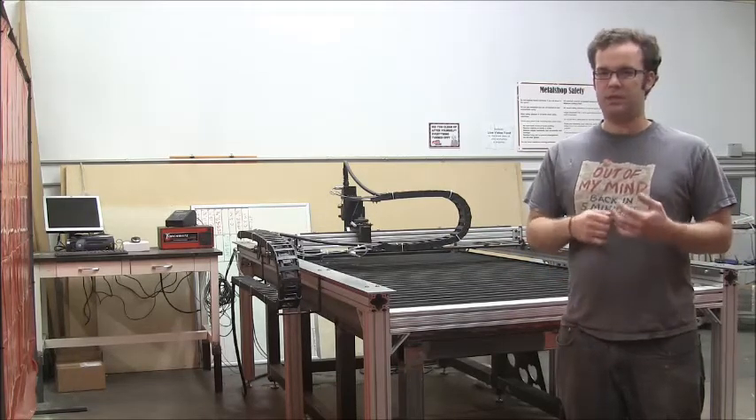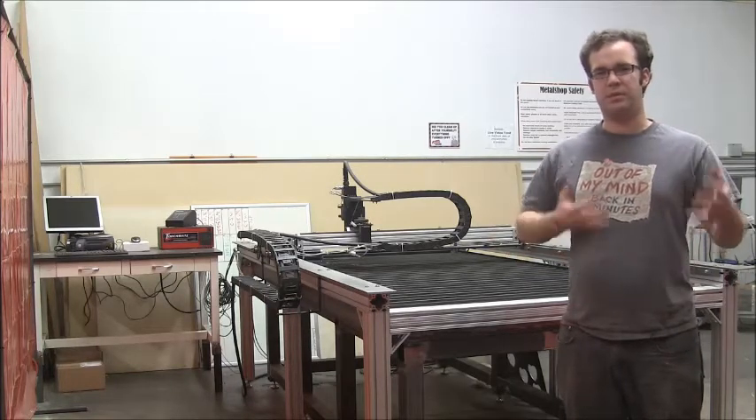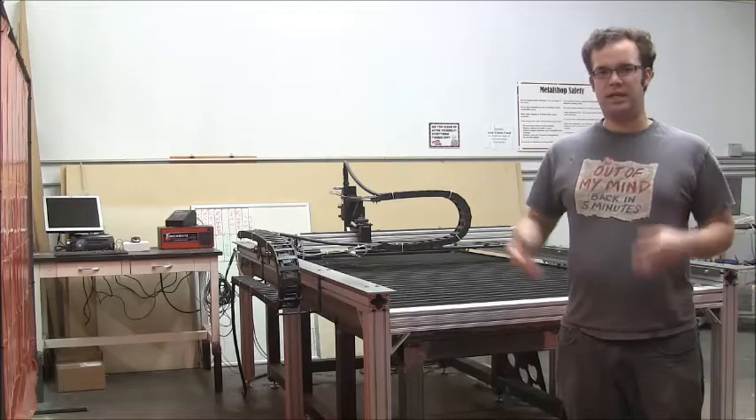On top of that, we continue to work on the hydraulic power unit, and this week we're going to actually take you through the different components of the hydraulic power unit so that you get a feel for what it looks like in full.